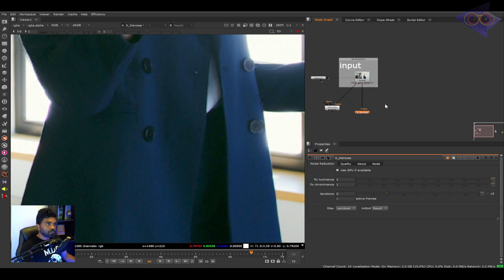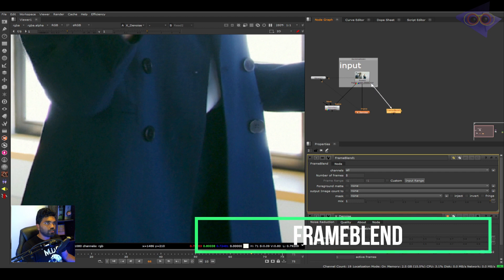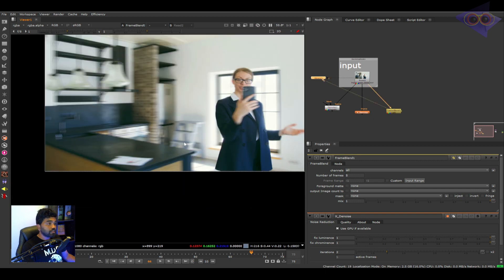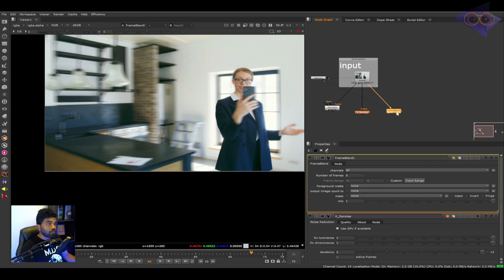The next trick inside Nuke is to denoise the plate using the Frame Blend node. Connect it into the plate — as you can see noise is completely cut off but you can see a lot of artifacts in the footage. Whenever there is large camera motion or characters moving very fast in the shot, this can create a lot of artifacts. If it's a static shot with not much movement, you can use frame blend techniques to create an amazing denoise output.